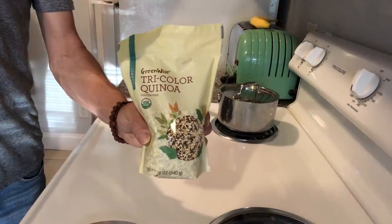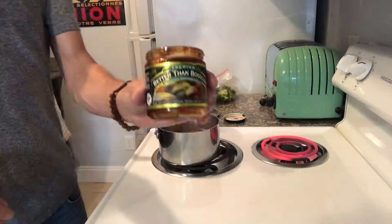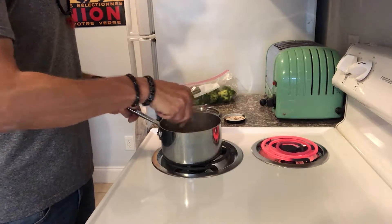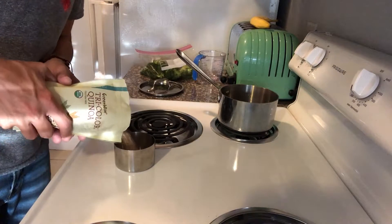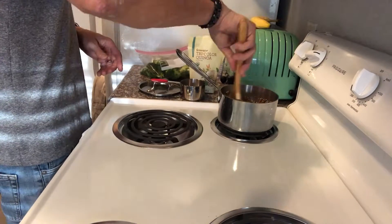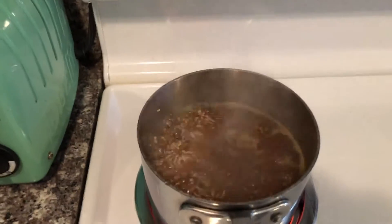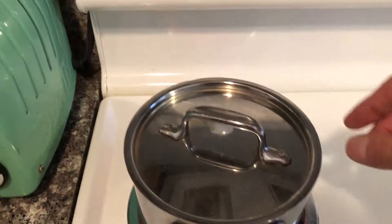For the quinoa, if you add some bouillon it gives it a little bit of extra flavor. Quinoa on its own has a nice nutty flavor, but the bouillon just makes it a little bit tastier — go with veggie bouillon. Tri-color quinoa is fun to eat and looks nicer. Just follow your package instructions: about two cups of water to one cup of quinoa. Bring that to a rapid boil, then cover and simmer for the recommended cooking time, about 15 to 20 minutes.